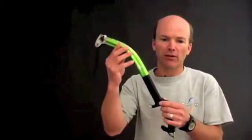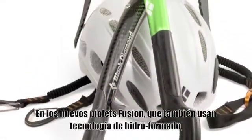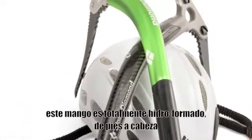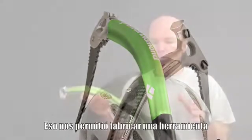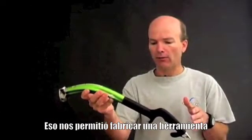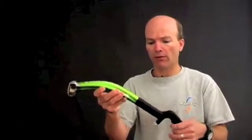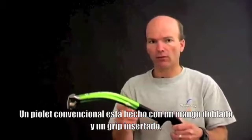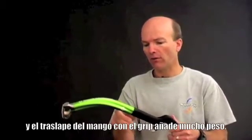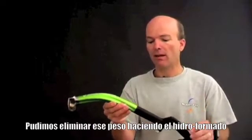Coming this fall, the new Fusion Ice Axe, again using hydroforming technology. This shaft is completely hydroformed from top to bottom, which allowed us to make a much lighter tool than we could have using conventional methods. A conventional ice axe is made with a bent shaft and an inserted grip, and the overlap of the shaft and the grip adds a lot of weight. We were able to eliminate that weight